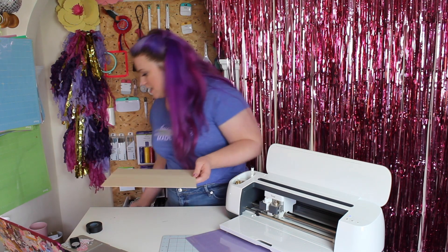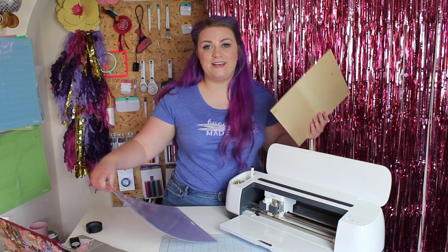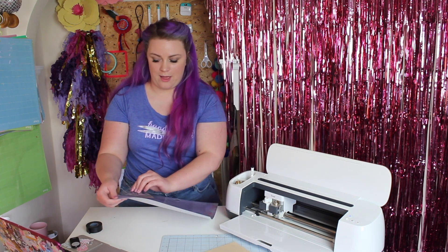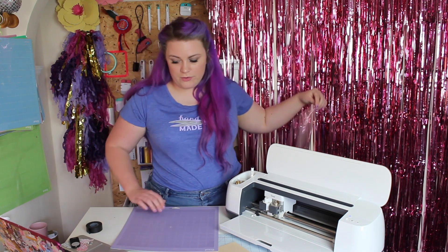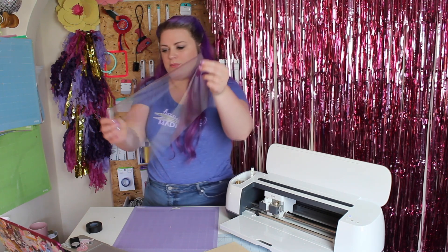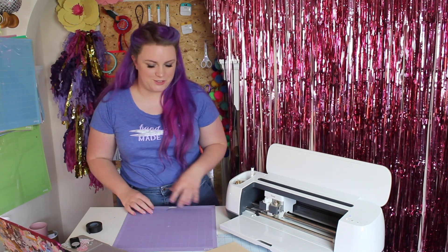So I've got my sheet here. I'm going to show you how we prep materials for the knife blade, because it's slightly different to our normal materials that we pop onto the mat. I like to use — and I highly recommend — a strong grip mat for this. Take away the protective plastic, but don't throw that away; you need it to protect your mat once you're done.